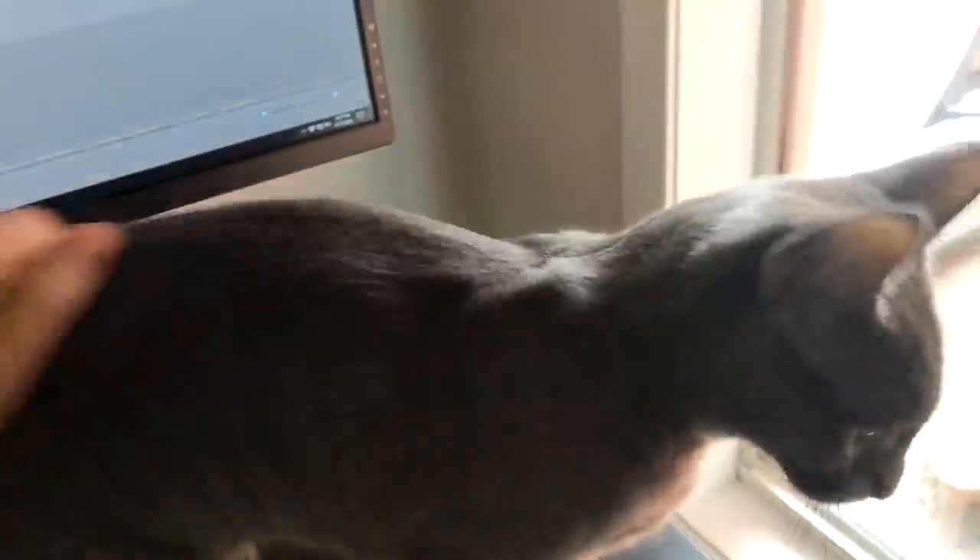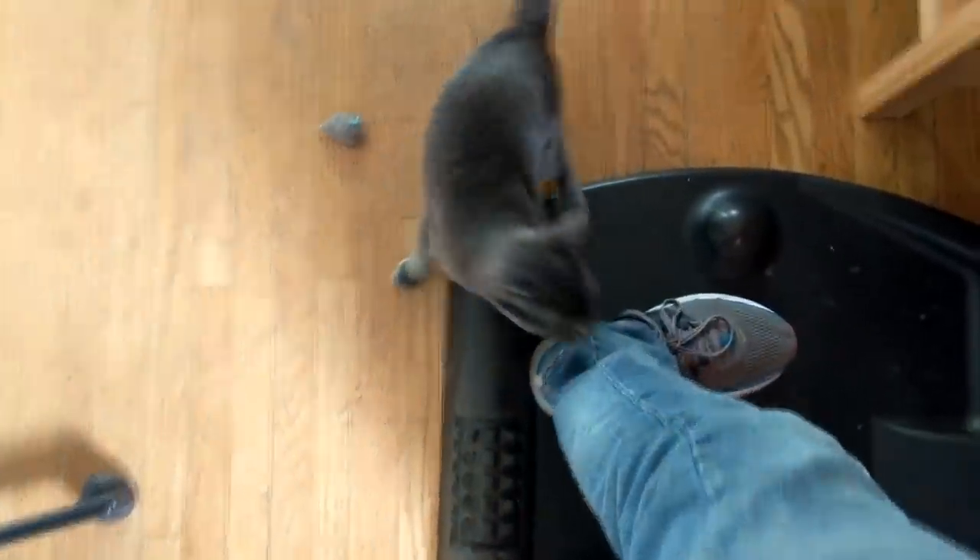And this is what editing my video is like. Sometimes I think I need to get a transparent cat. What, Cobra? What? Come on, Coby.